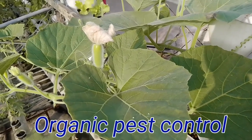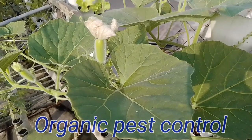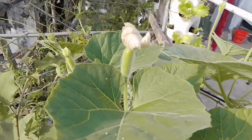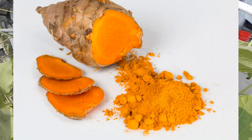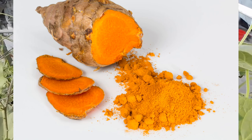In today's episode, I will show you three different organic wastes to control pest and insect and also fungal disease on bottle gourd plant. As an organic pesticide and organic fungicide, turmeric powder has lots of components which may affect insects directly.